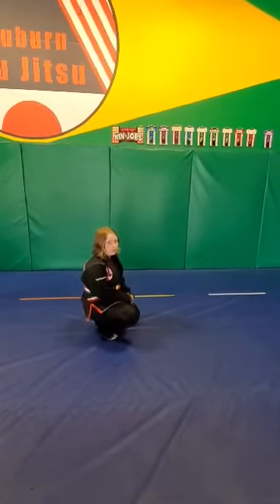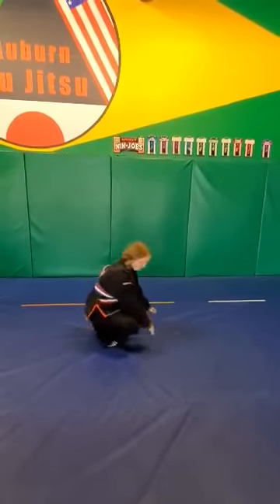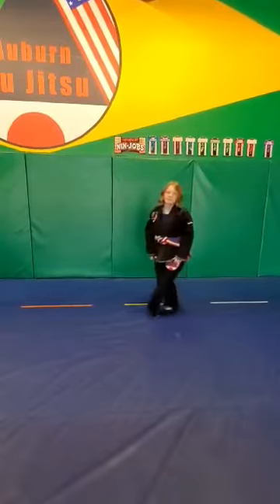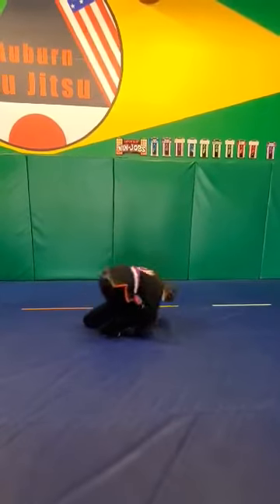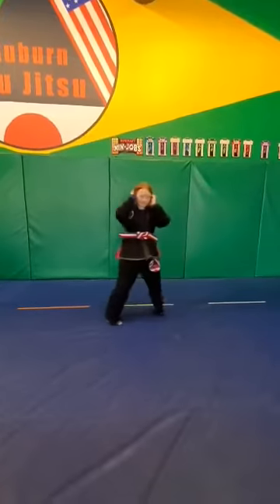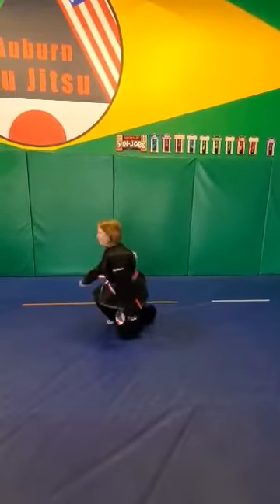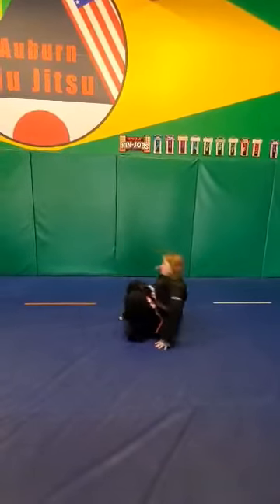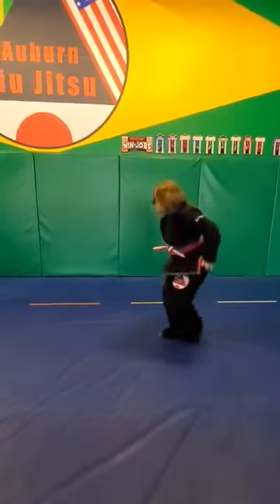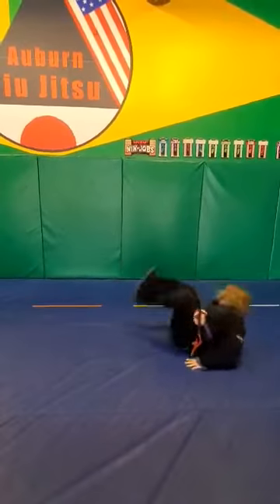Next, we're going to do our forward rolls. You're going to do one forward roll, then reset back at the same position and do another forward roll until you get ten of them. Next, after your forward rolls, we're going to do our backwards rolls with the same system. We're going to do one backwards roll, reset, go back to the same position, and do one more backwards roll until you get ten.